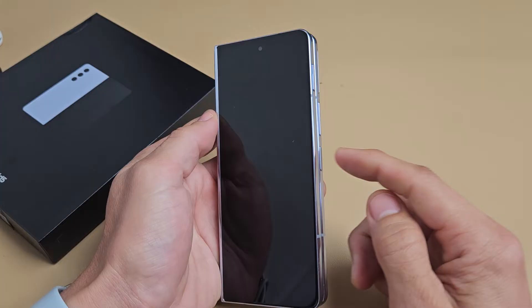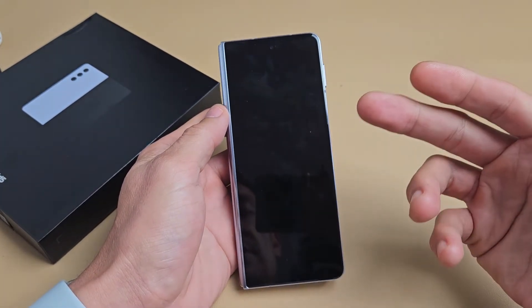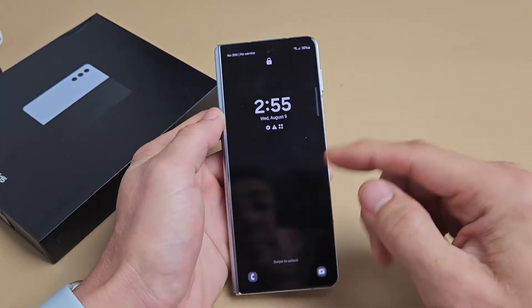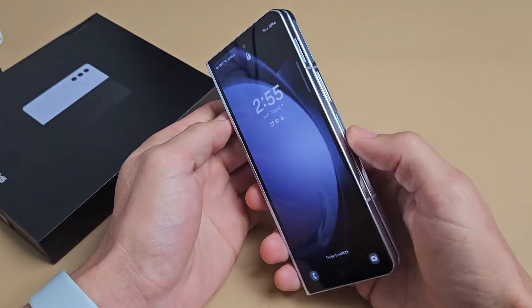It doesn't matter if you close or open the phone. What we're simply going to do is just restart the phone using the hard keys. Let's just pretend my screen here is frozen or whatnot — it can't restart or nothing. So let's force it to restart.